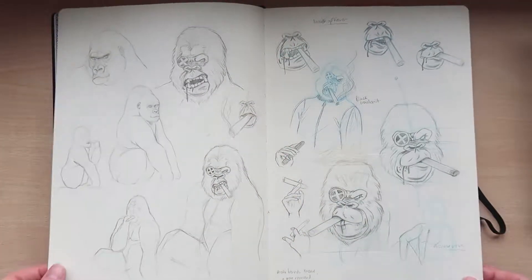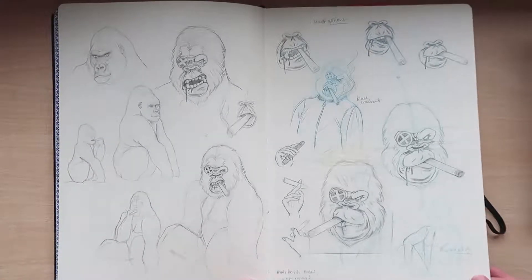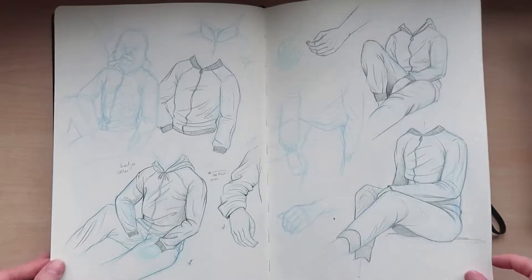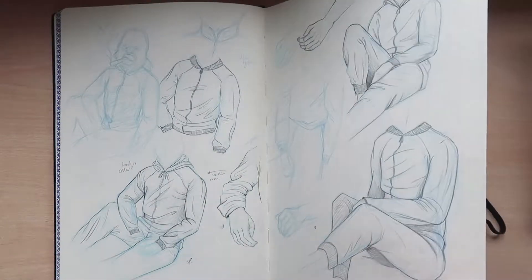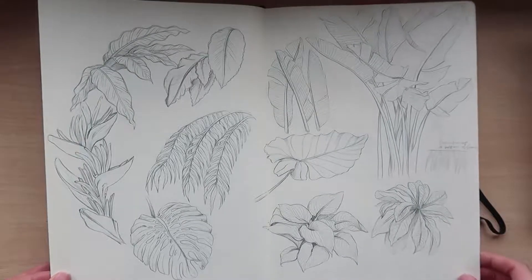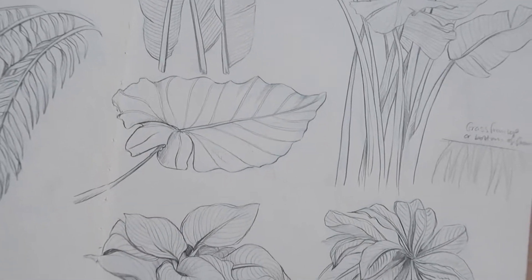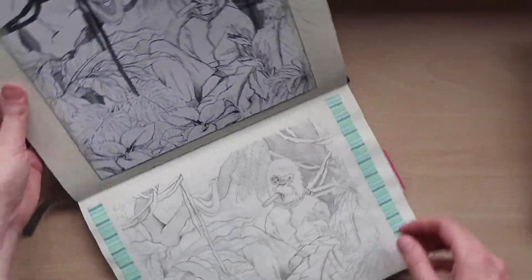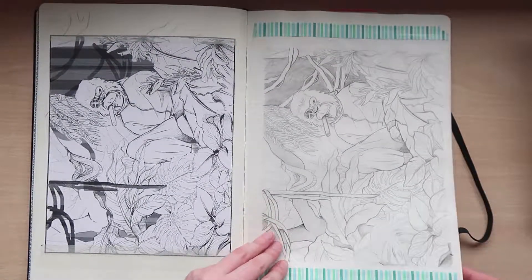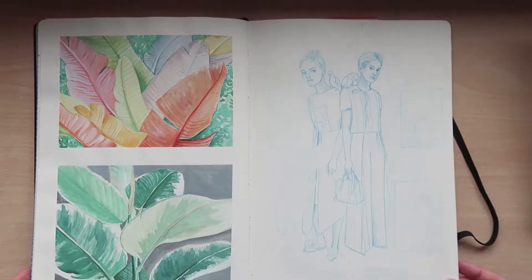The next few pages were a commission I got asked to do for a clothing company. Unfortunately the project fell through, but these are all the initial sketches I did for it — figuring out the clothing and pose. This was the final sketch I came up with, which the client was actually very happy about. It was unfortunate the project couldn't continue but I got good feedback, so I was really pleased with that.